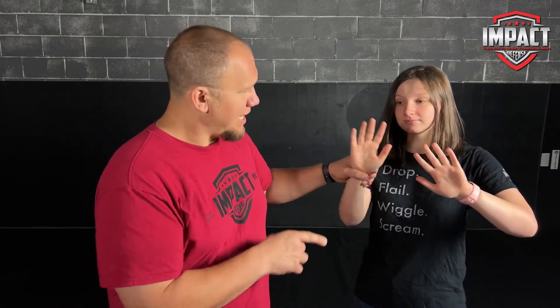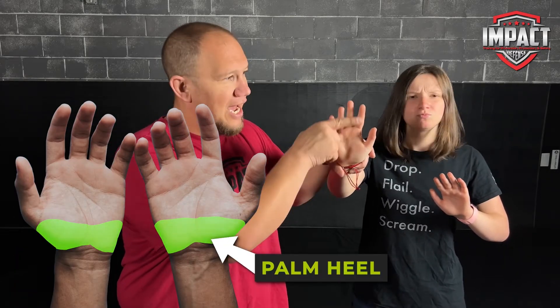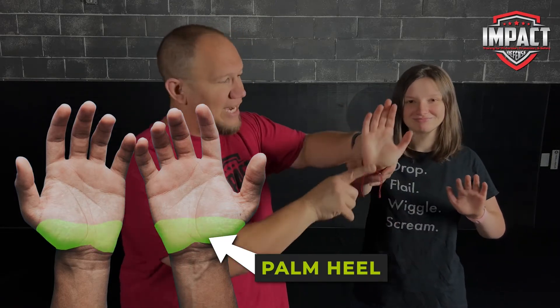The main thing we need to remember with a palm heel strike is you're going to use this part of the hand to hit with — not under here and not way up here. Up here there's a lot of cushion. Right here it is super hard and lined up with your forearm very well. So she's going to keep those fingers back and drive that hand.